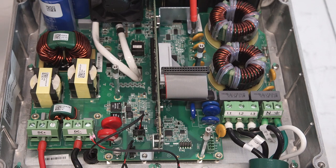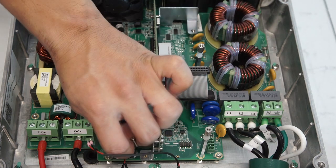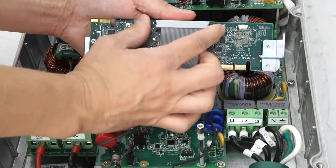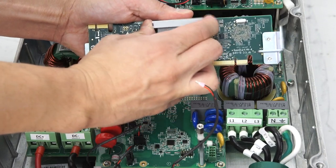Next, remove the screws for the mounting brackets. Once complete, pull the digital board directly away from the inverter. Note that the screws are small and easily lost — keep them in a safe place. It is highly recommended to take pictures prior to removal. Remove the ribbon connector from the digital board.